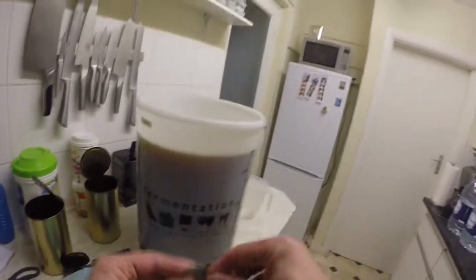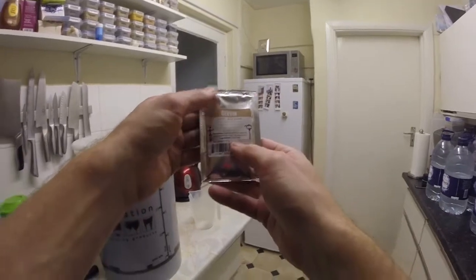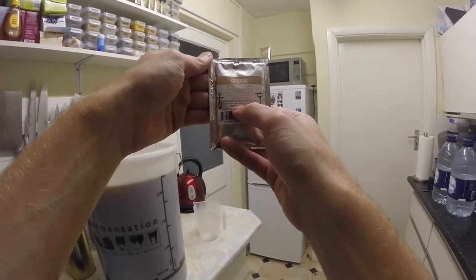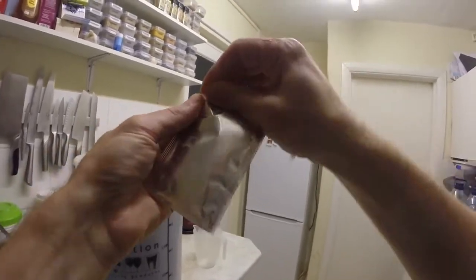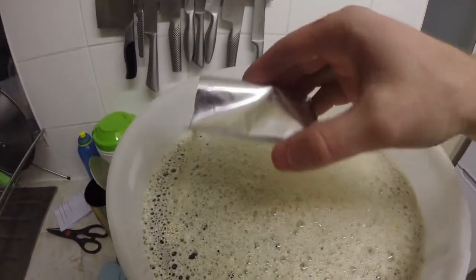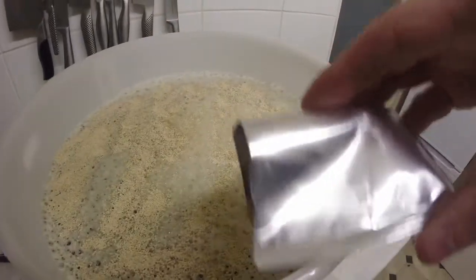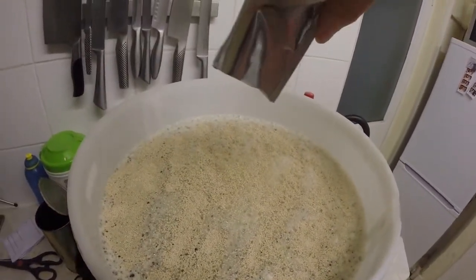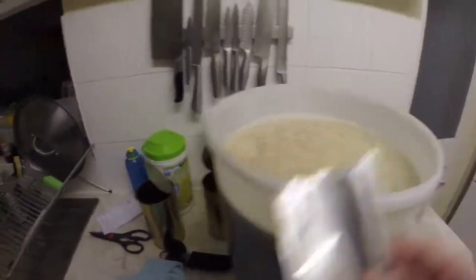Right, so that's stirred in. Next thing is to add the yeast. Some of these say — sprinkle onto the surface of prepared beer wort, no need to stir. Some of them you stir in, others you don't. So this one is just sprinkled over the top. I don't think it really makes too much of a difference whether you do or don't, but I like to follow the instructions. So sprinkle it on top — as neatly as possible. And that is literally done.